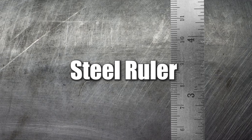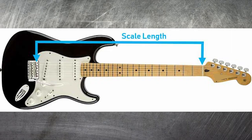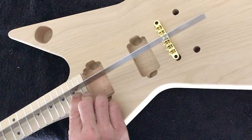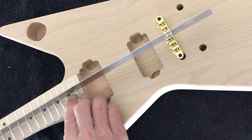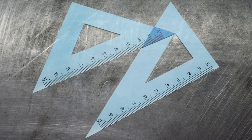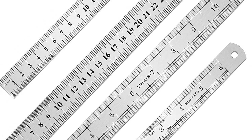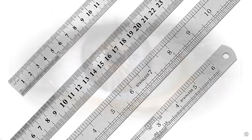Steel Ruler. You're also going to require a ruler to measure the scale length of the guitar, along with measurements required for aligning smaller components. Ideally, a set square can also help improve efficiency and accuracy. But if you don't have one, a reliable steel ruler and a good eye can still be effective.